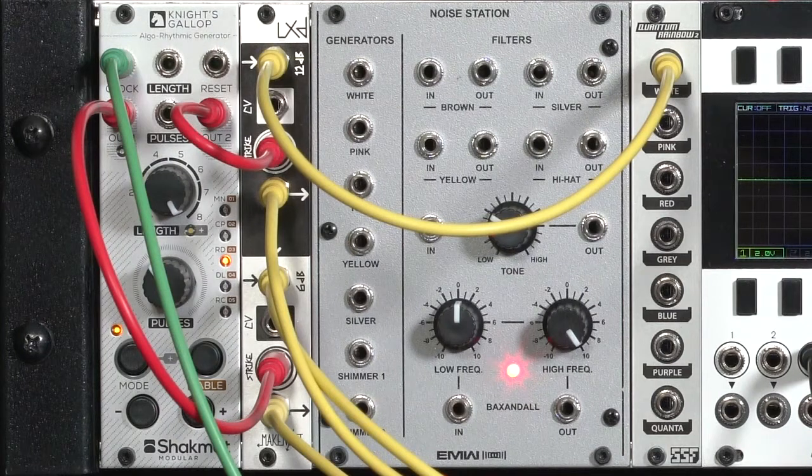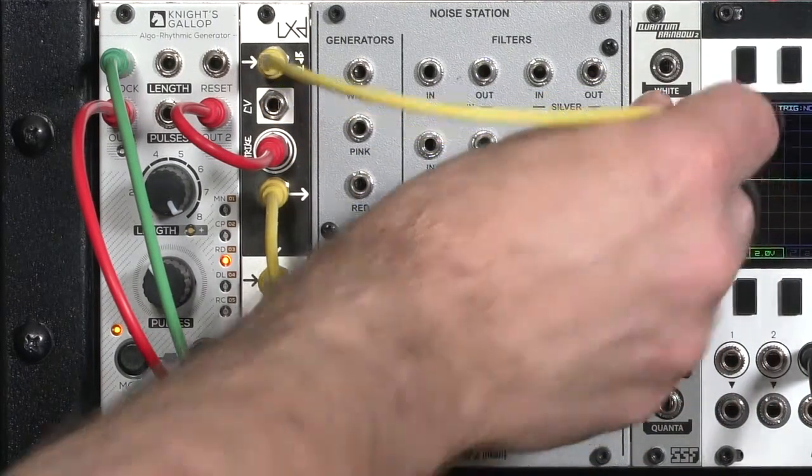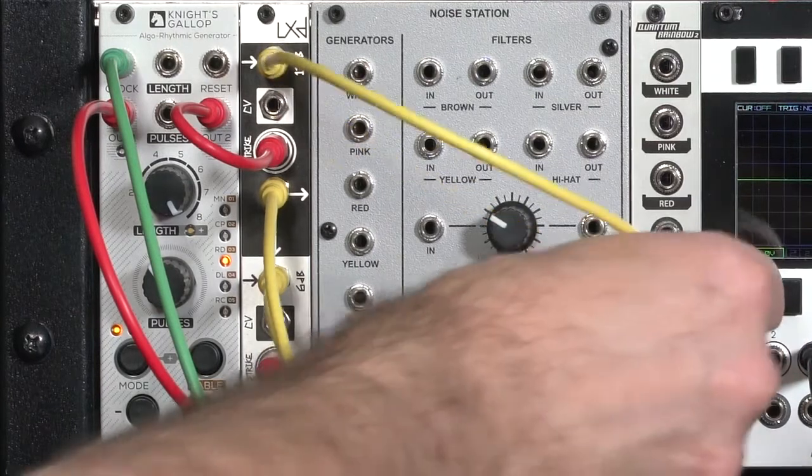That's a nice short sharp snare type sound. If I wanted more body, I could go to pink noise, which has high-end roll-off. Or if I wanted to have even more high frequency content, I'd go to blue noise, which has more of the lows rolled off.